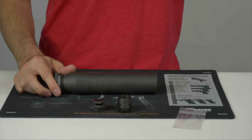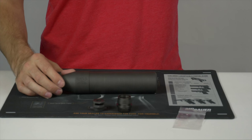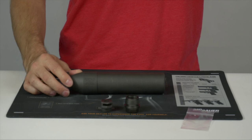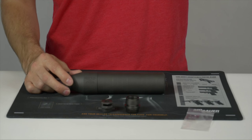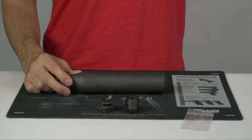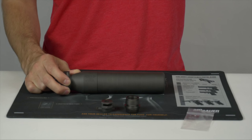This suppressor is rated at 137 decibels and it is grade 5 titanium per SIG's website. The official designation is 7.62 NATO. It is compatible with .204 Ruger, .223 or .556, .545x39, .762x39, .762x35 which is .300 Blackout, 6.5 Grendel, 6.5 Creedmoor, 6.8 SPC, and .260 Remington. Those are the calibers SIG lists, but they're saying it is compatible with other cartridges as well.